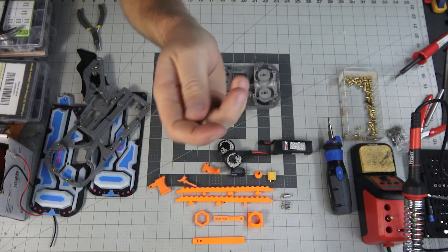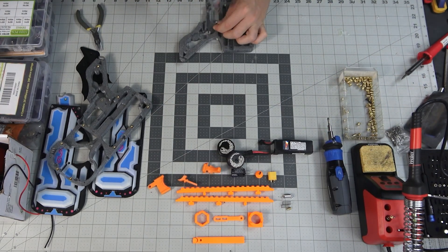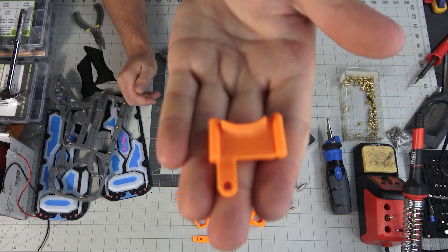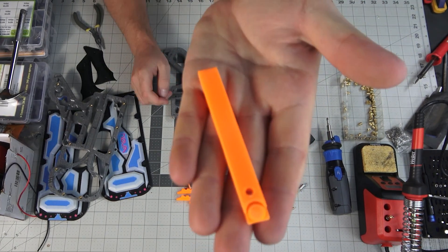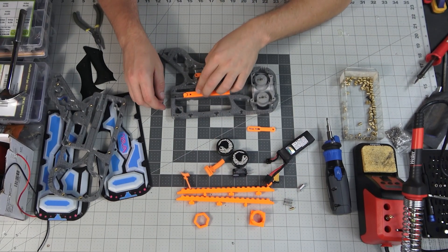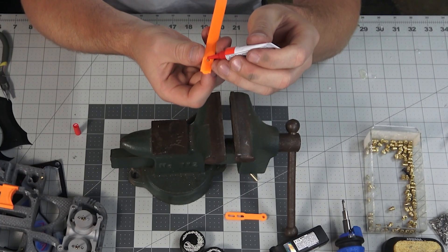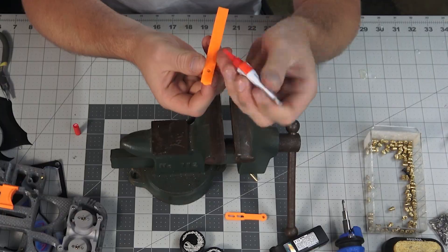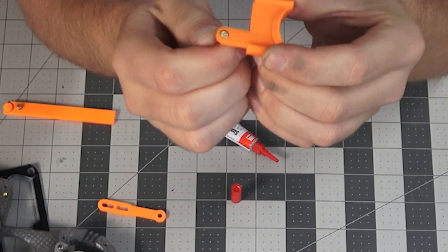Now we're going to install the brass pins. These are the main pivot pins used for the trigger system. Here we have the pusher — that takes one of the small pins — and we use a little bit of CA glue to set that in. On the trigger, we also have a pin and some more CA glue.